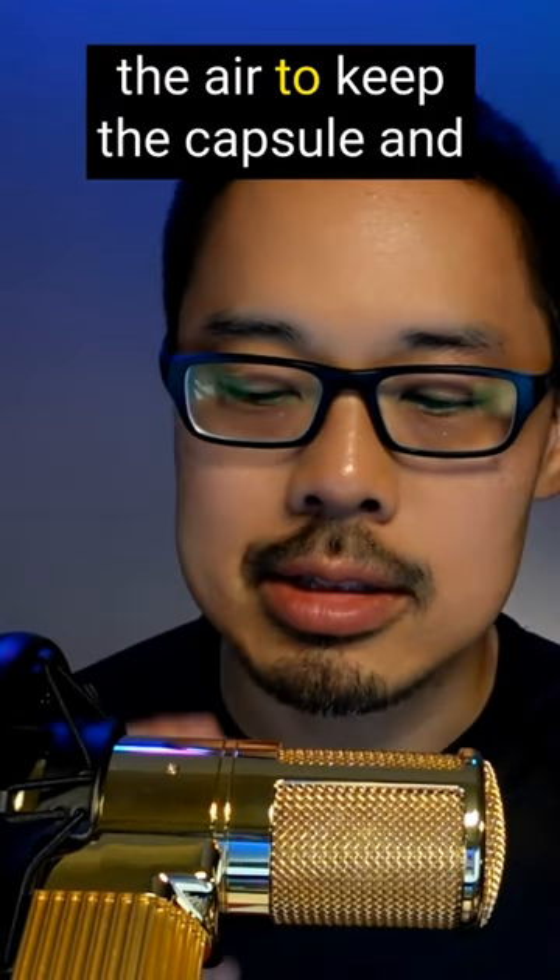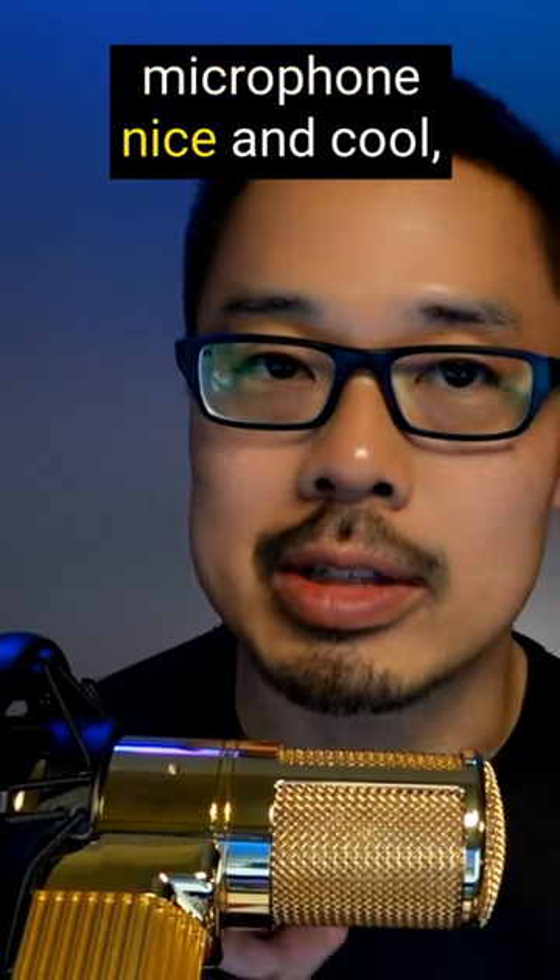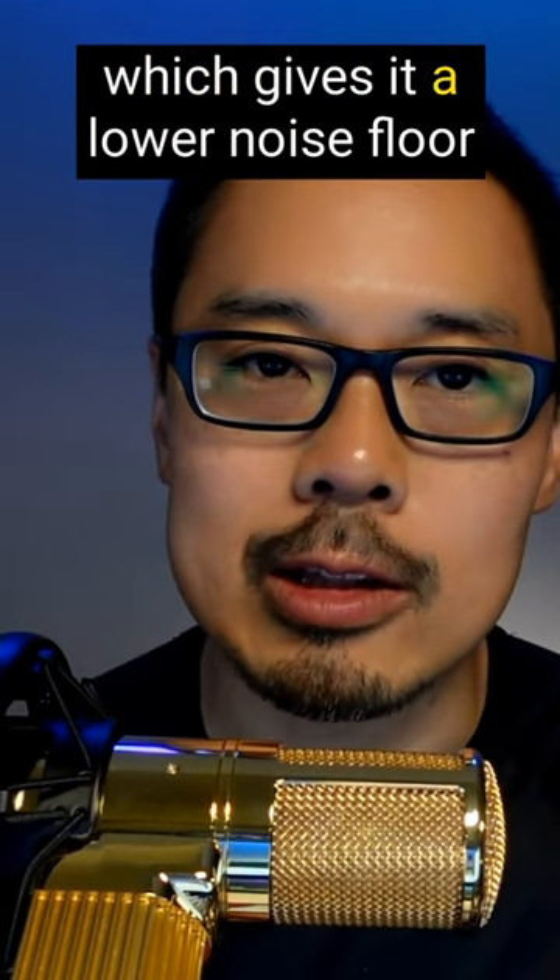This keeps the capsule and everything else internally in the microphone nice and cool, which gives it a lower noise floor.